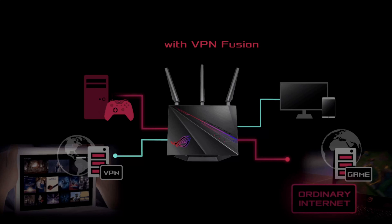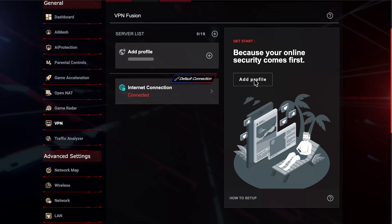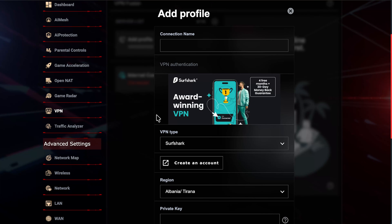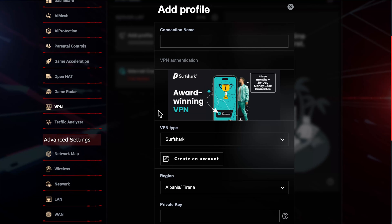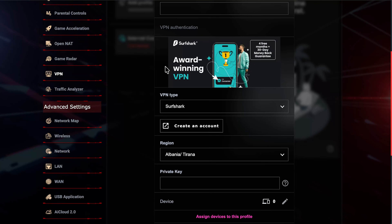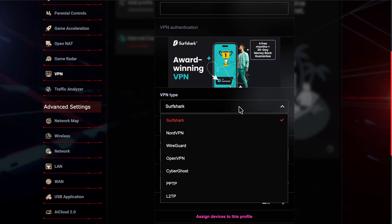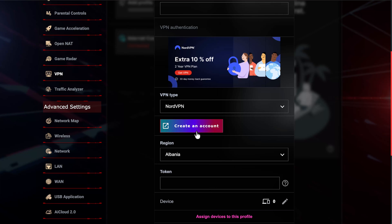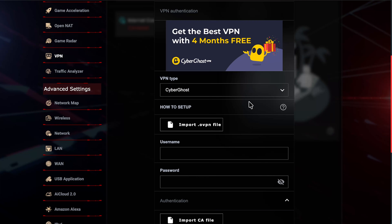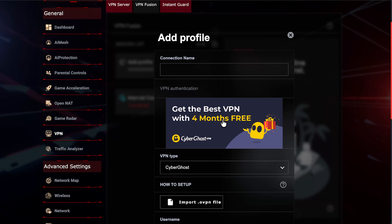Use this in accordance with your local laws and restrictions. To get started, click Add Profile. Most people will already have a VPN subscription. ASUS has partnered with providers to give special offers: Surfshark offers four months free, NordVPN gives an extra 10% off, and CyberGhost also offers four months free — depending on your country.